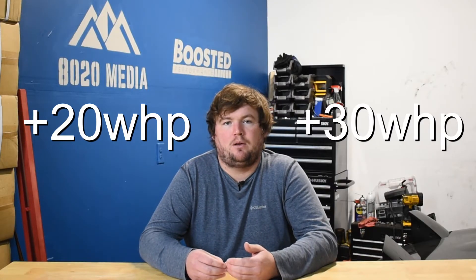E85 generally costs about the same as low-tier gasoline like 85 or 87 octane fuel. It is a little bit less fuel efficient, but otherwise this is essentially a free upgrade — something that you can pick up about 20 to 30 wheel horsepower from, even just running a small E30 blend on the BMW N63.